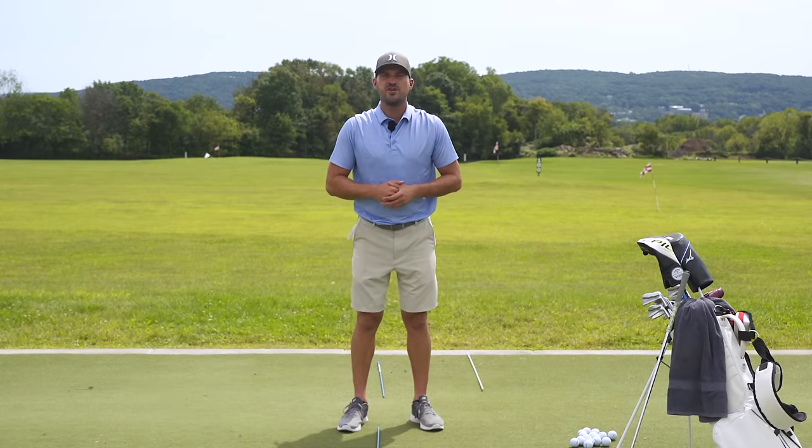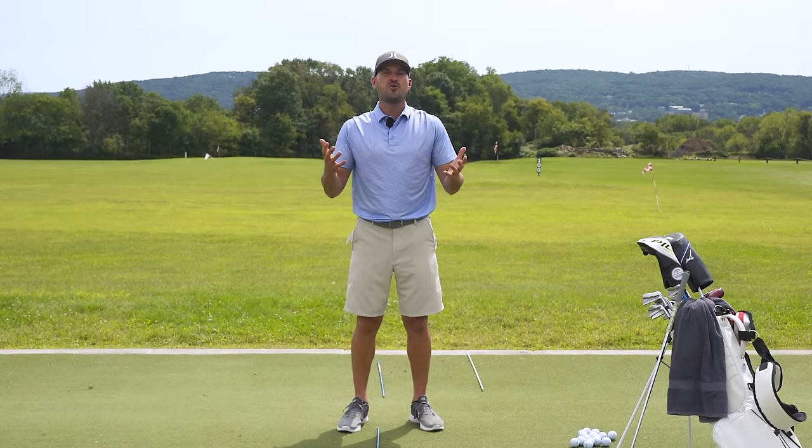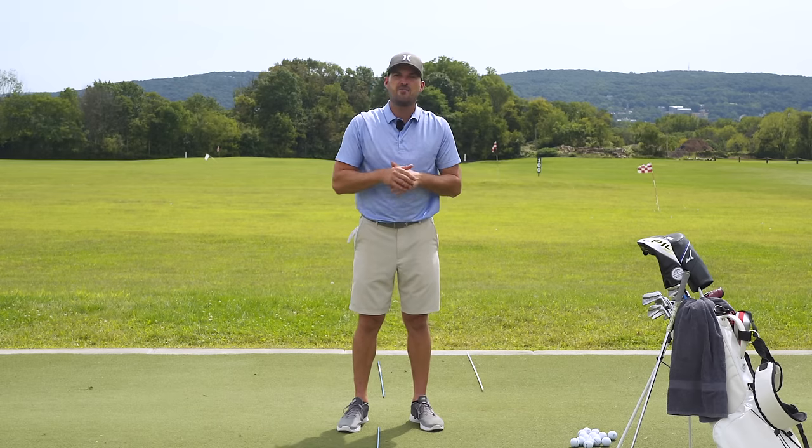Hey guys, thanks for watching today's video. If you liked the video, do us a favor and click that like button down below — it really helps us get our videos out to more people so we can keep making videos for you guys here for free. Click that subscribe button down below if you haven't already. If you do like these YouTube-style videos, we're going to put a recommended video on the screen. If you would like more coaching, we'll put a card on the screen for CagornoGolf.com. We'd love to see you there.